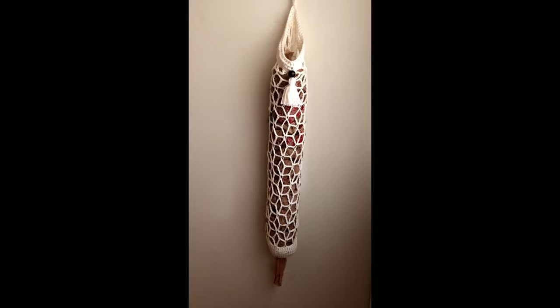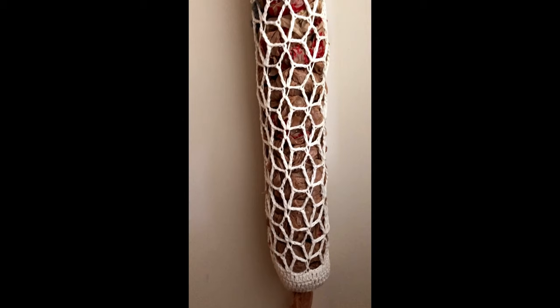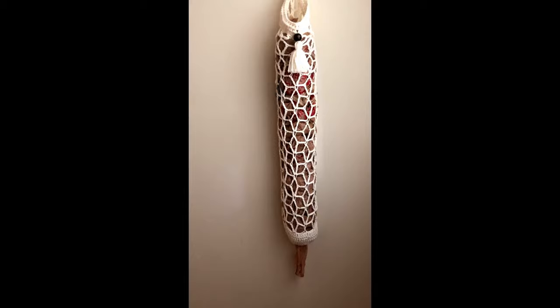Your boho bag saver is now complete. I hope that you enjoyed this tutorial today. If you did, please give it a thumbs up. And if you haven't already, please subscribe to my YouTube channel. Thank you so much for watching!